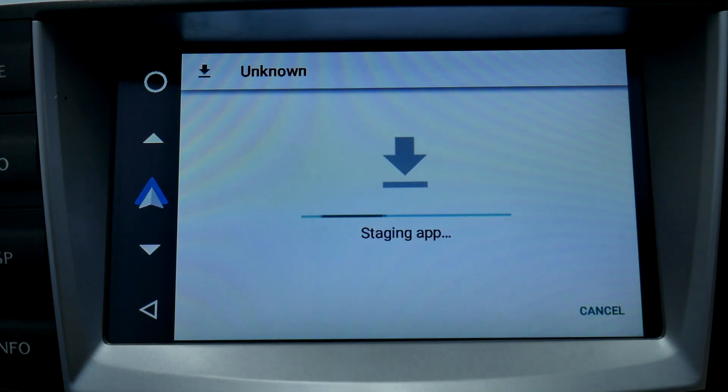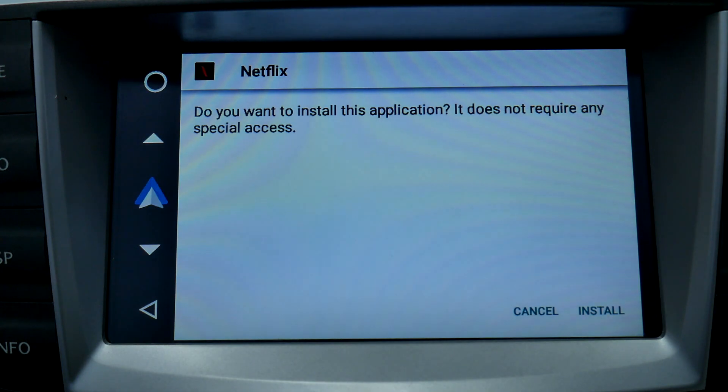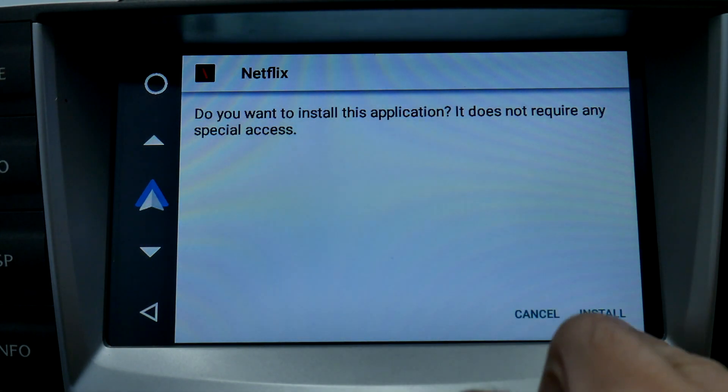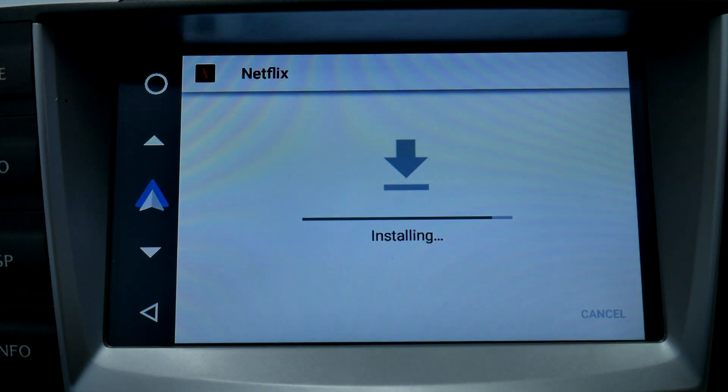Once you select the file it's going to stage the app and give you a message — press Continue. It will ask if you want to install this application — click Install. After it installs it's going to let you know that it's done. You can just select Done if you're finished at that point.